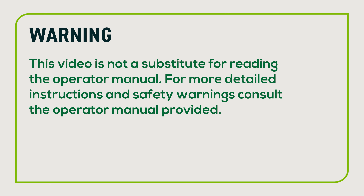This video is not a substitute for reading the operator manual. For more detailed instructions and safety warnings, consult the operator manual provided. Let's get started.